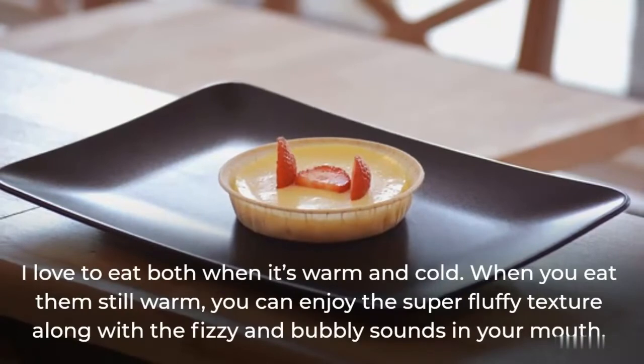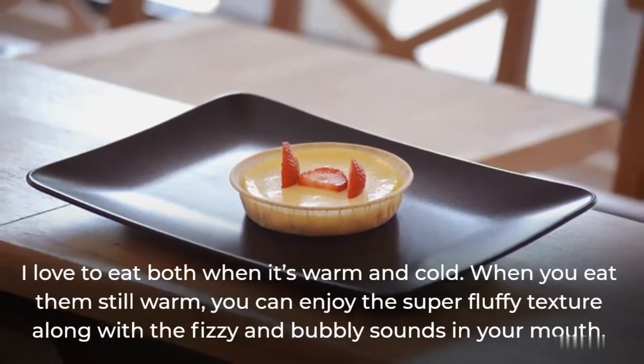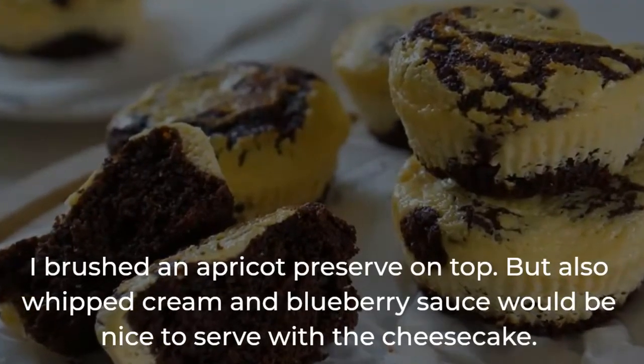I love to eat these both when they're warm and cold. When you eat them still warm, you can enjoy the super fluffy texture along with the fizzy and bubbly sounds in your mouth. I brushed an apricot preserve on top, but whipped cream and blueberry sauce would also be nice to serve with the cheesecake.